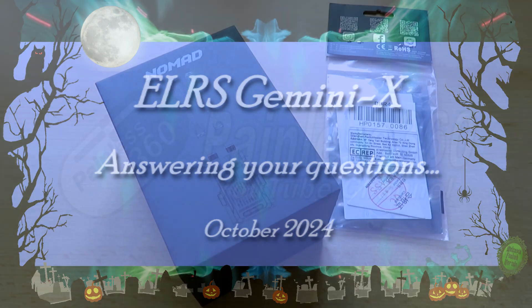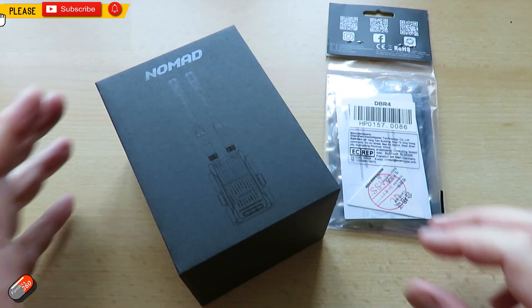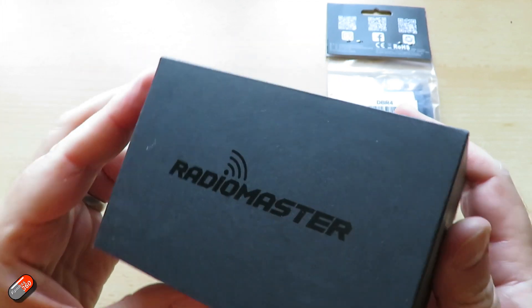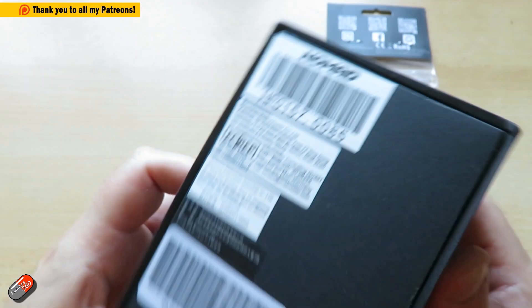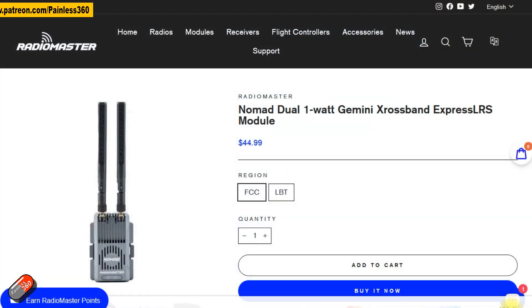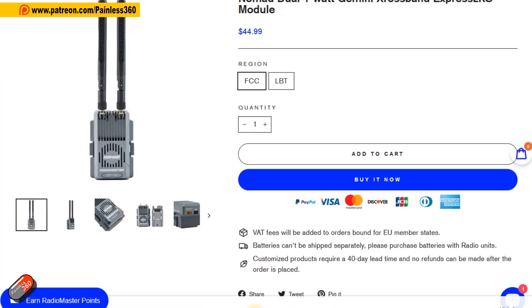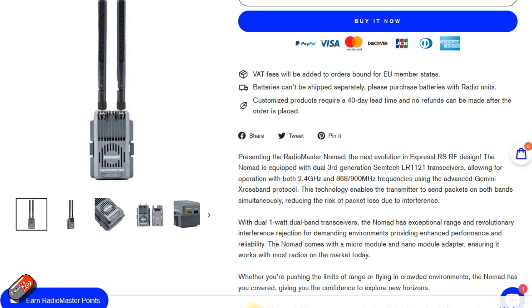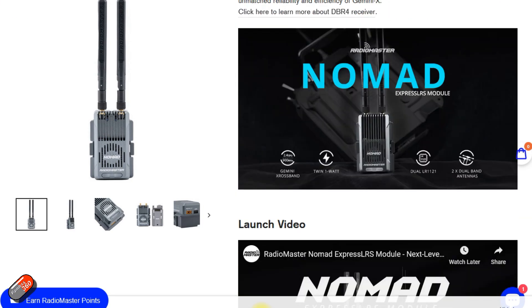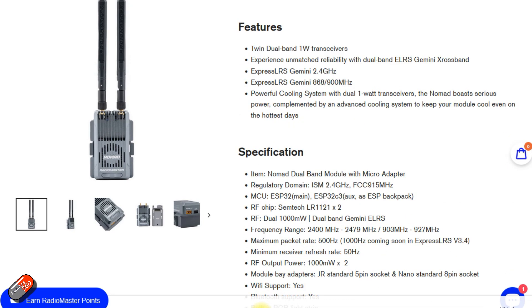Hello and welcome to the video. This is a follow-up video to one I did a little while ago, talking about the new Nomad modules from Radiomaster. These are the first Gemini X stuff I've had in here. Gemini X is the ability to transmit and receive on two antennas simultaneously, but also you can use both 2.4 and 900 megahertz.